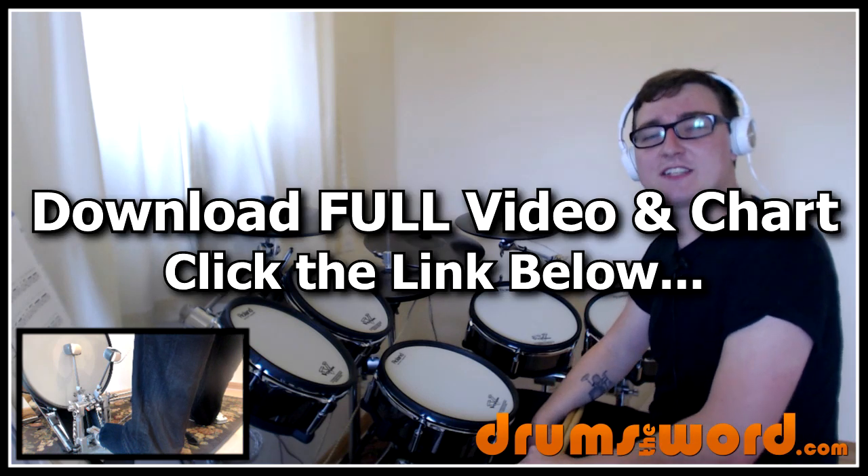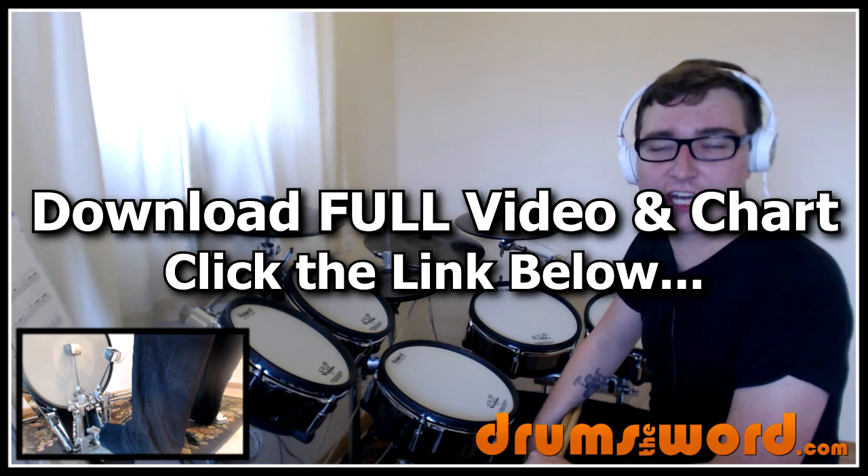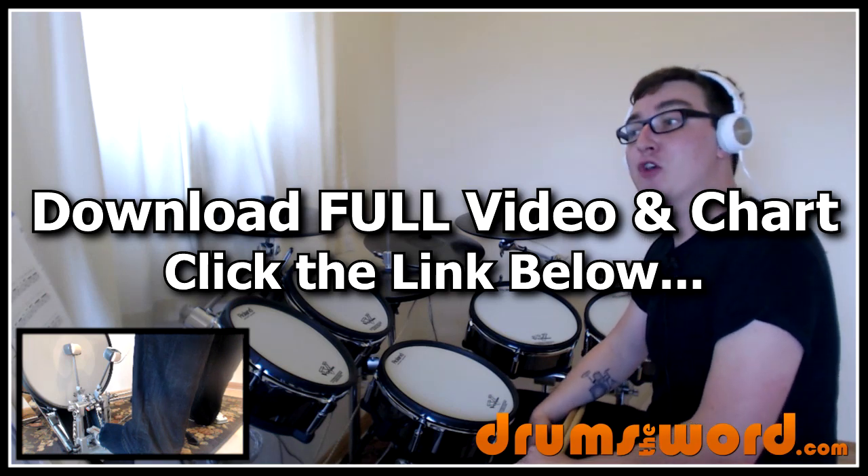Drummers! Hiya, it's me Rob here from drumsofaword.com. In this song lesson I want to teach you a song from one of my new favourite drummers, Ben Thatcher — the song Little Monster by Royal Blood.